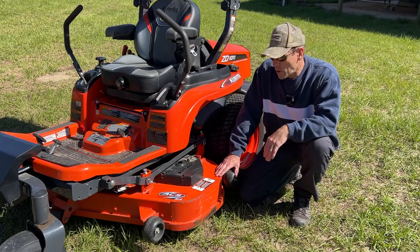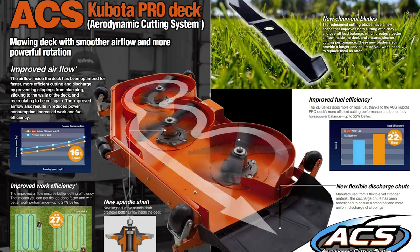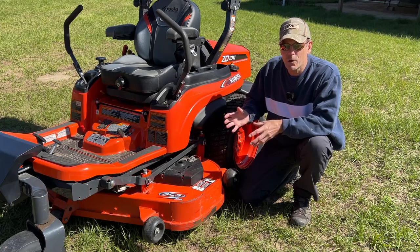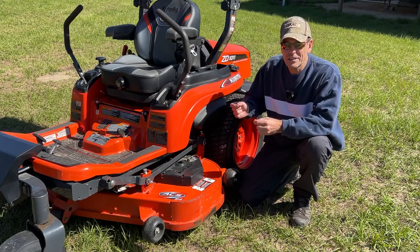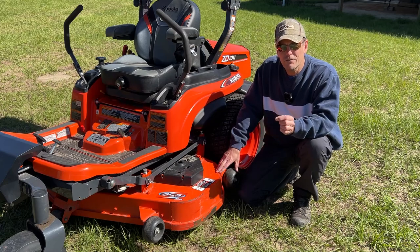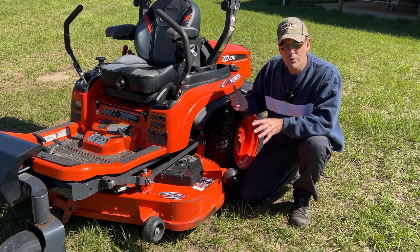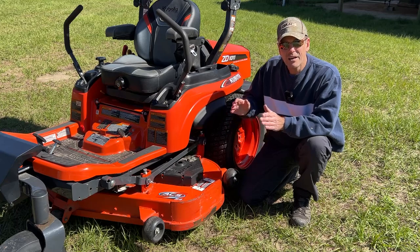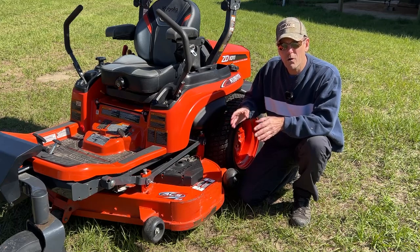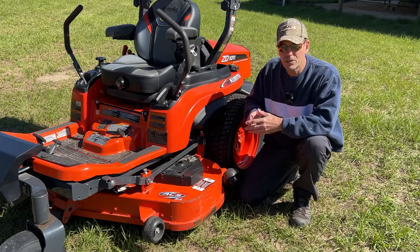This mower has the 54-inch ACS deck — the Aerodynamic Cutting System. Kubota designed this deck to be very efficient and not require excessive horsepower, so they can fit the largest possible deck without pushing the mower into an emissions class. The 19 HP ZD1011 maxes out at 54 inches; the 1021 can go to 60 inches; the 1211 at 24 HP can take a 72-inch deck; and the 1511 at 30 HP also supports a 72-inch deck.